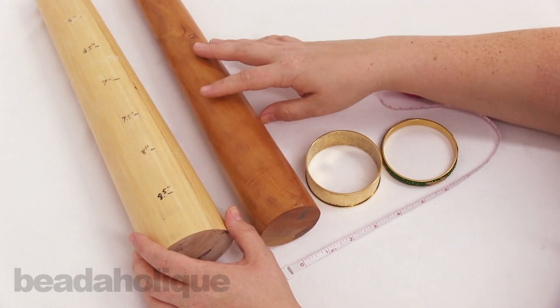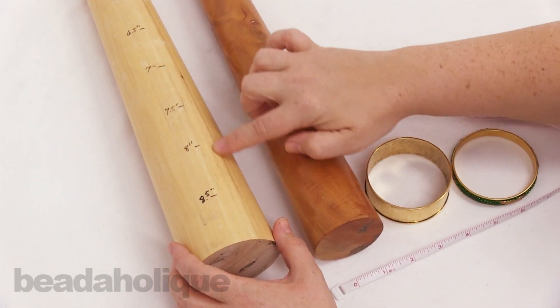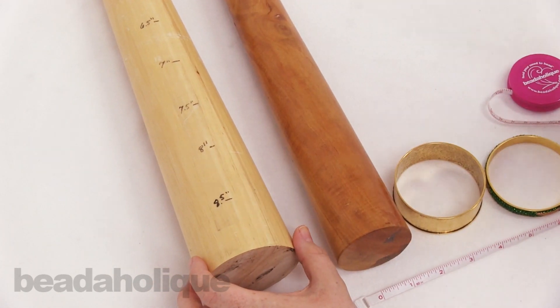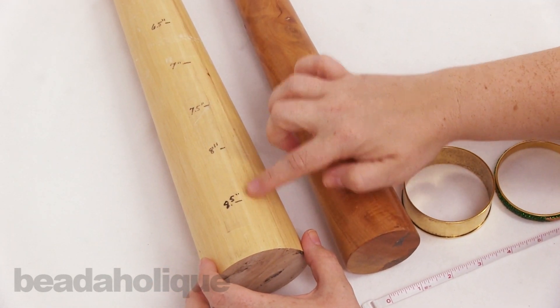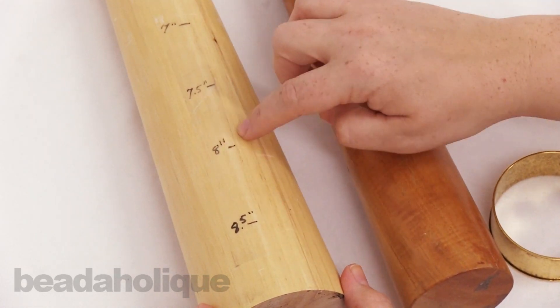I'm going to start right here — we have two different mandrels that I like to use when sizing for bracelets. I brought this one out from the design space, so please excuse the markings, but we've actually gone ahead and measured each section so that when we slide a bracelet on we know what that size is.